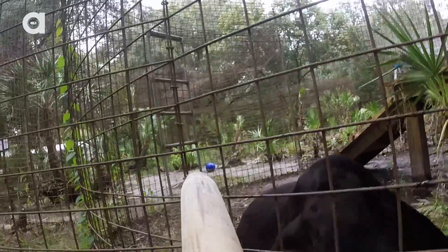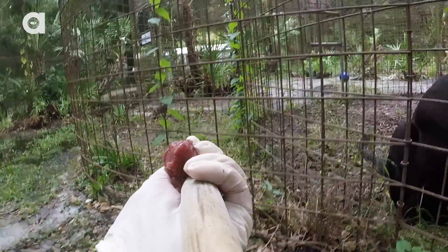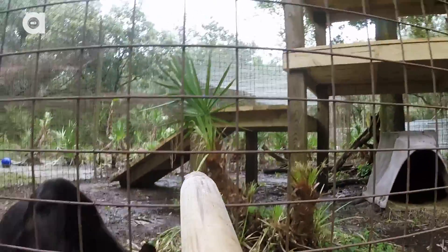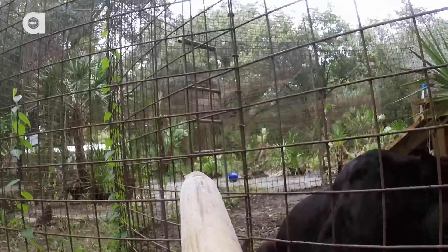We want to see under their paws to check if they're limping or hurt. Jumanji here has what we call hot spots — that's where he gets a bad reaction from a mosquito bite, and he may itch and lick it. Cats' tongues can take off fur, so we need to monitor those areas.